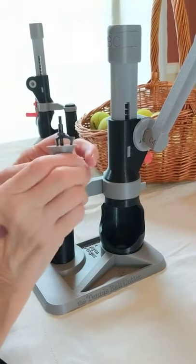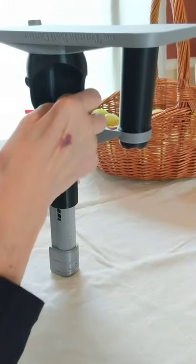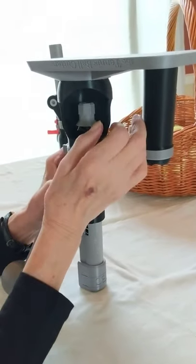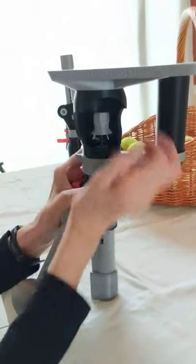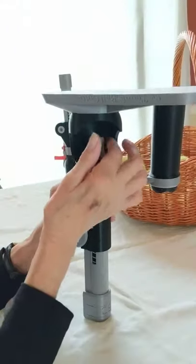Turn the tennis ball cutter upside down again. When installing the new blade, turn it as if you were unscrewing it a couple of turns — this will center the screw end in the screw base. Now screw the new cutting blade in. Tighten only finger tight.